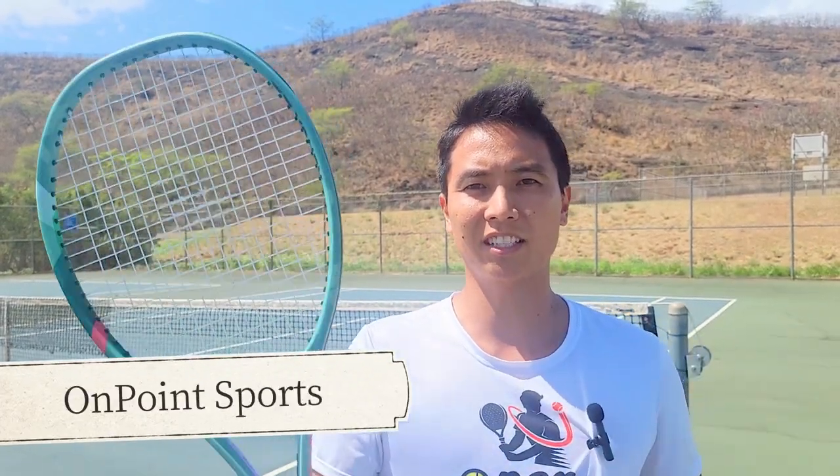Before we get into this review, I want to give a quick shout out to On Point Sports, who were kind enough to lend me this racket for this review. If you guys are ever in Hawaii — Oahu specifically — check out On Point Sports for all your tennis needs.